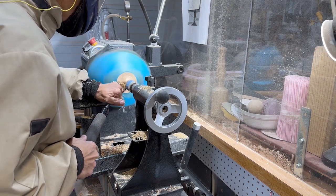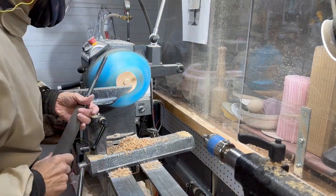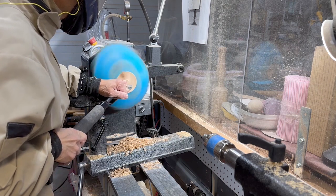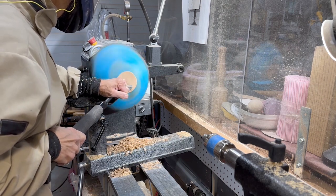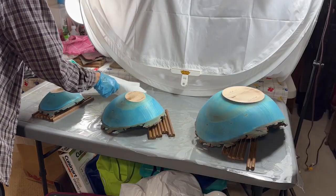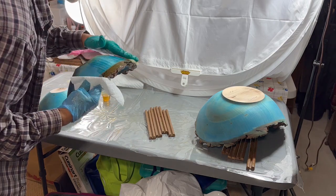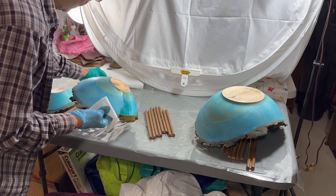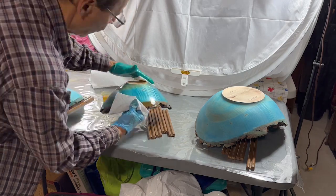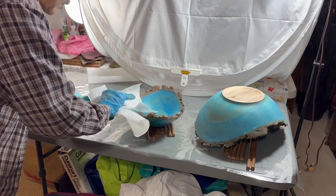Once I get down to a small area, I'm going to turn on my vacuum system. Now the piece is held onto the vacuum chuck and I can completely cut away the bottom surface, get it undercut, and then sand it. I'm going to finish these pieces with one of my favorite finishes — General Salad Bowl Finish — and it's going to need at least three applications because the finish is soaking in quite a lot into the piece.